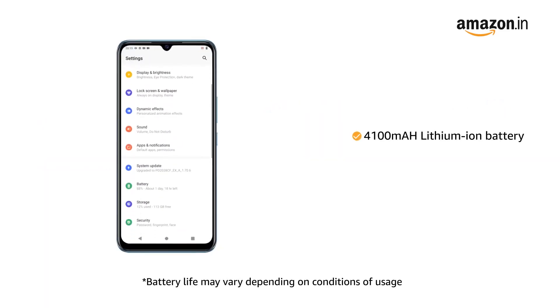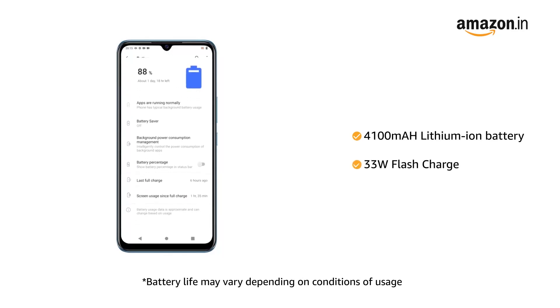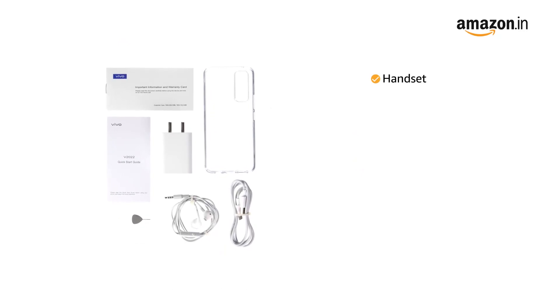Vivo V20 SE comes with a 4100mAh lithium-ion battery with 33W flash charge.